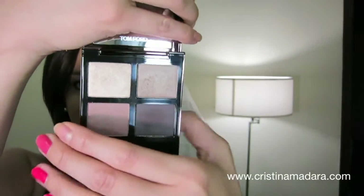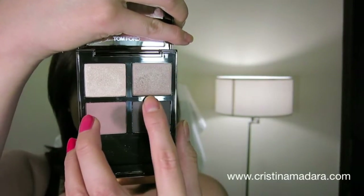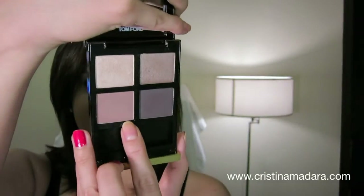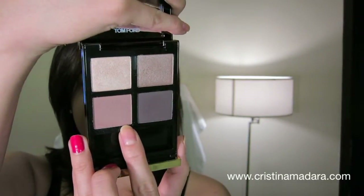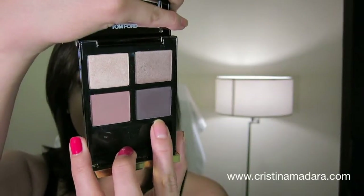You get four shades with it: two shimmer shades and two matte shades. The shimmer shades are the ones on top — a light off-white shade and a smoky taupe. Then you get a matte medium dusty rose pink and a dark brown grayish matte shade. I'm going to show you guys how I created this look from scratch.